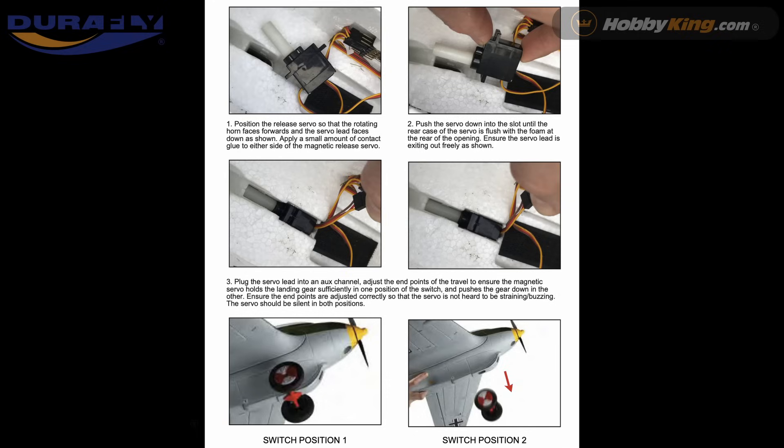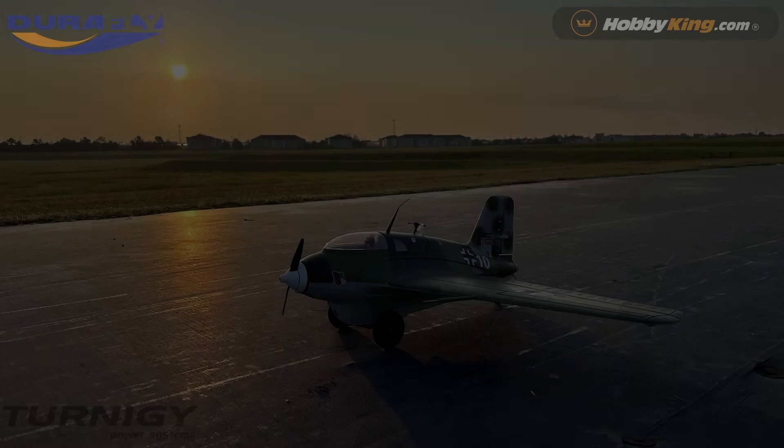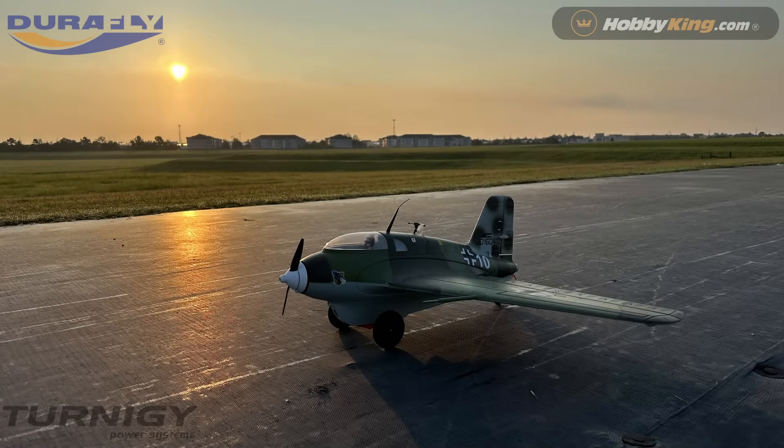There you have it — the Messerschmitt 163. I really like this aircraft; it's a lot of fun if you've got the skill set and feel comfortable flying a wing of this configuration. I'd say go for it. Well, that's the end of this video. I appreciate everybody tuning in, and I appreciate the likes and subscribes. As I always say, have a great day no matter what.